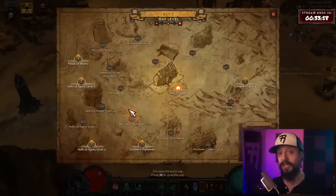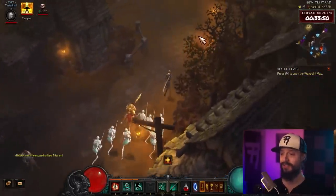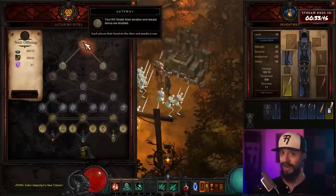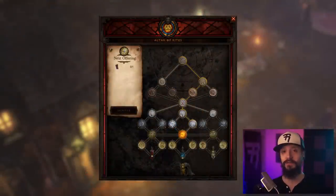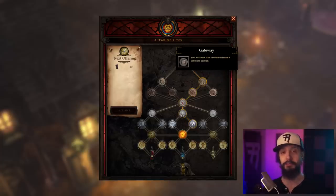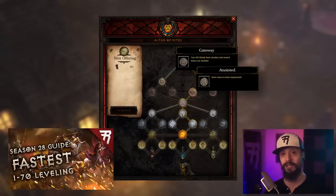So what is the Altar of Rites? In Season 28 — season-specific, not non-season — in Act 1, if you travel to the left into a little nook, you'll find a new object you can interact with: the Altar of Rites. Click it and it brings up a new skill tree filled with seals. Each seal carries a bonus that applies to all of your characters that season. For instance, the first seal, Gateway, doubles your killstreak timer duration and reward bonus. Or the seal Anointed makes items have no level requirement — fantastic for leveling from 1 to 70. We talk about using these two seals, Gateway and Anointed, in our video on the fastest way to level from 1 to 70.